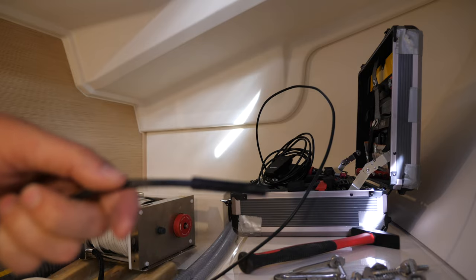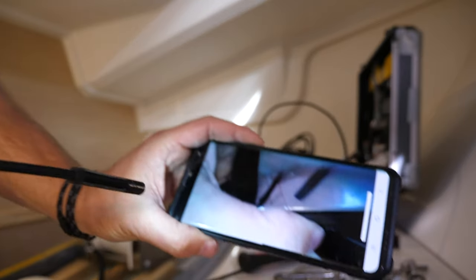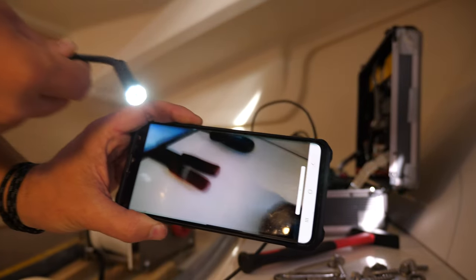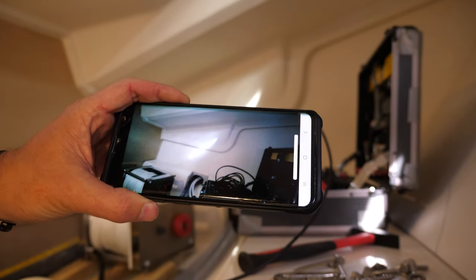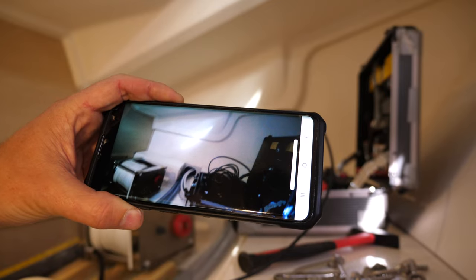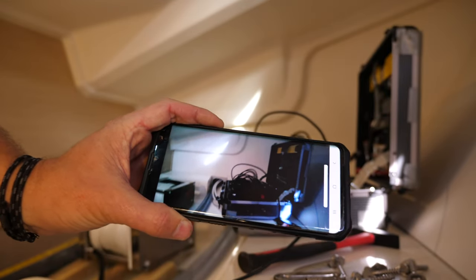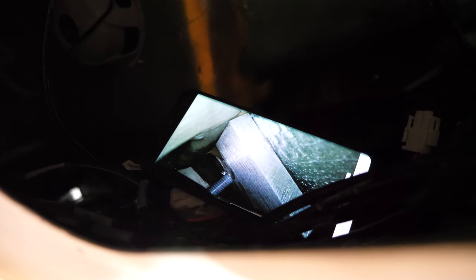As I said before, this is where the snake cams really come into their own. Look at this on the phone — it's a 1080p image with a light on the end. You can really see in a lot of the places where you'd want to see on a boat, where you can't get your eyes in, can't get a phone or light in there. So it's super convenient. You can see the end of the metal plate there, so I'm going to have to try and get my fingers in to feel how long that is.